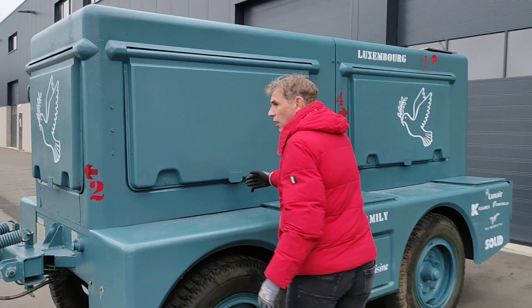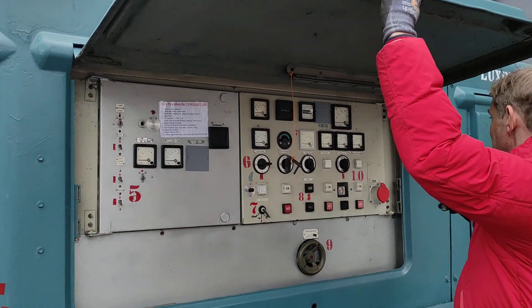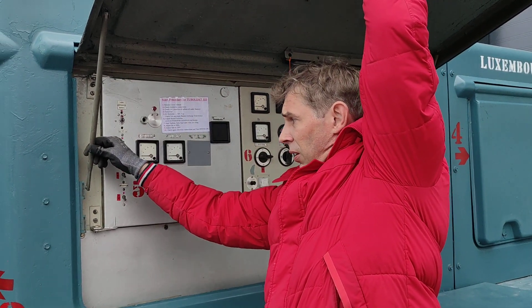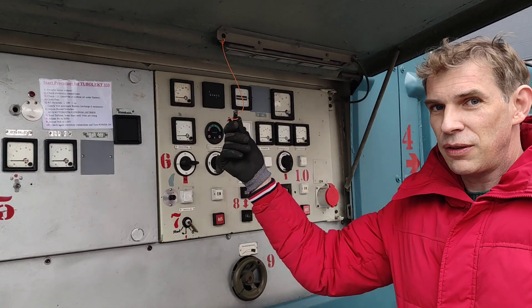First, we are opening the cover. Please don't lose the key — there's only one.